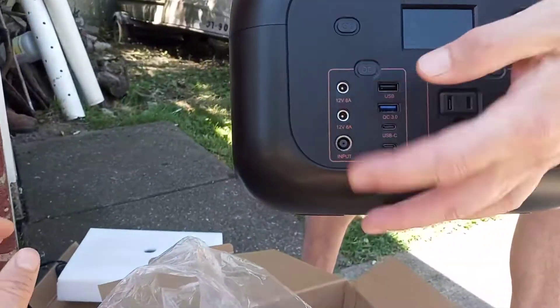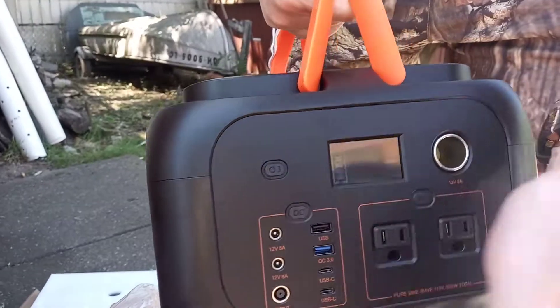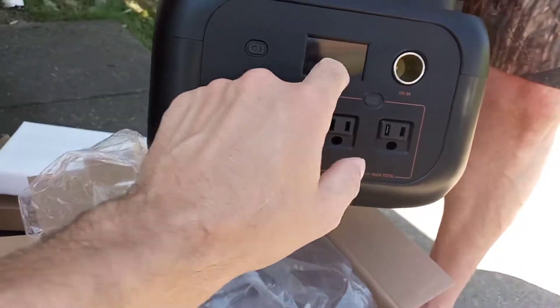Alright, I'm going to turn it off. That's four bars on it. Is it off? Yep, it's off.